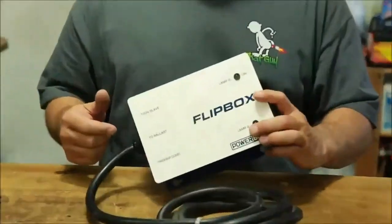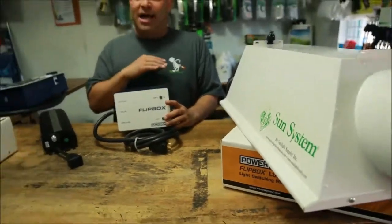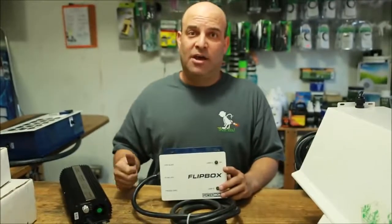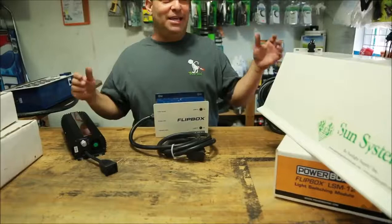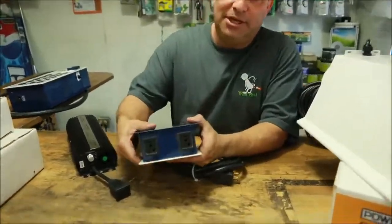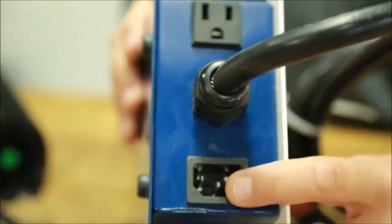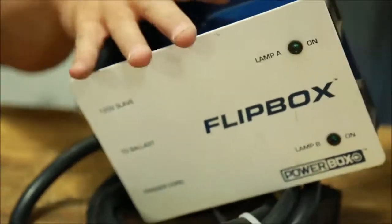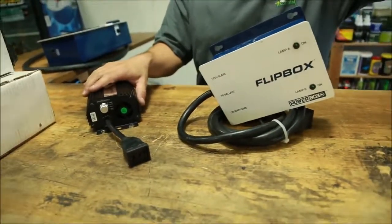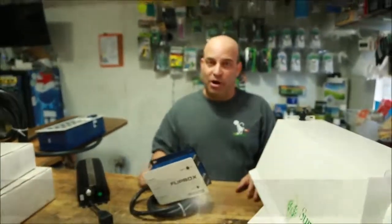I had another guy come in and sell me this two-light flip box, a ballast, and two Sun System hoods for $60 — he was done. I'll sell the two hoods, this flip box, and a ballast for $300 out the door, and with a couple used bulbs maybe $350. You don't get that kind of profit margin on new product — that's why you buy used. That's why you should always trust products like Power Box. Look at it — there's no burning, look at the dust collected around the edge. The edges aren't burnt, everything looks good. These things are a hundred bucks new, we sell them for $175. I got two of these hoods at about $150 and this ballast for a hundred — that's $550 worth of product. I bought it all for $60. Always buy used, always trust Power Box. It's just one of those products you can rely on.